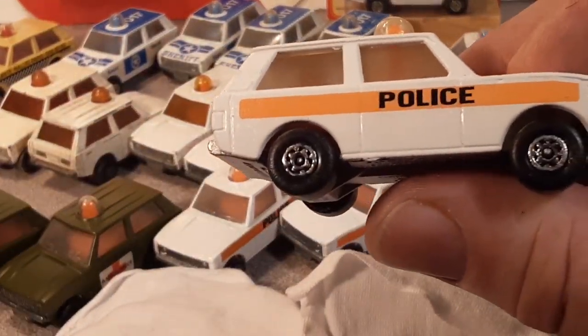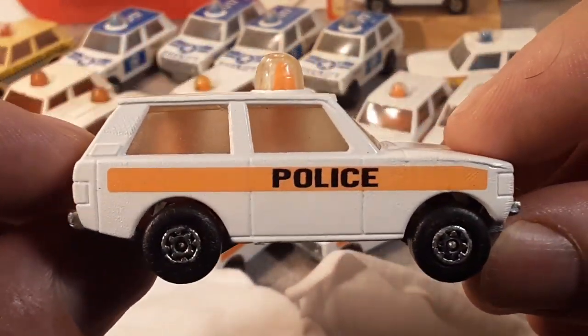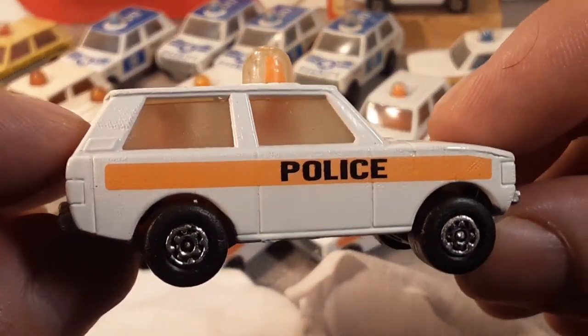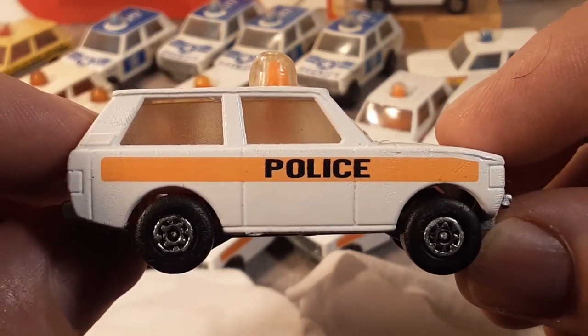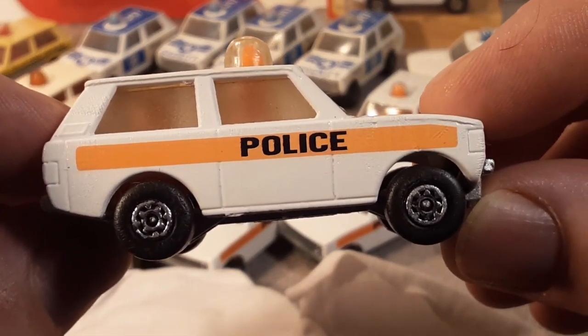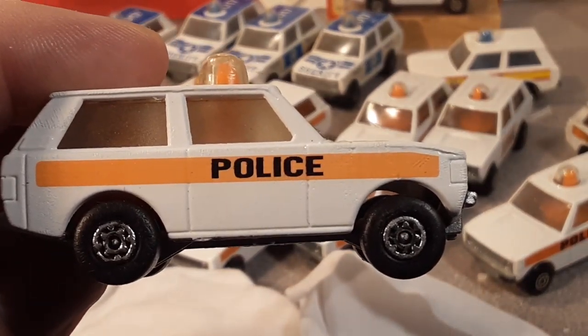Well, that's going to be it for today. We're going to take a look at Time Rider's work again, because he does better work than I do. Thank you very much for joining me today, and as always — slow traffic keep right, and have a great Rover day.